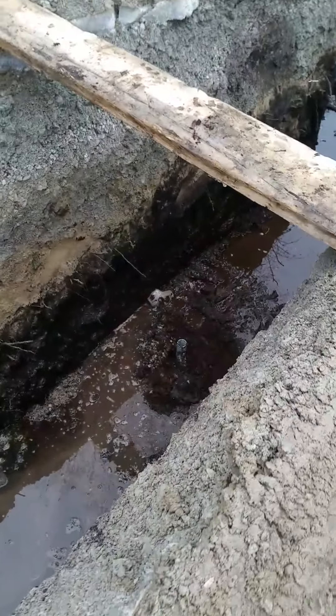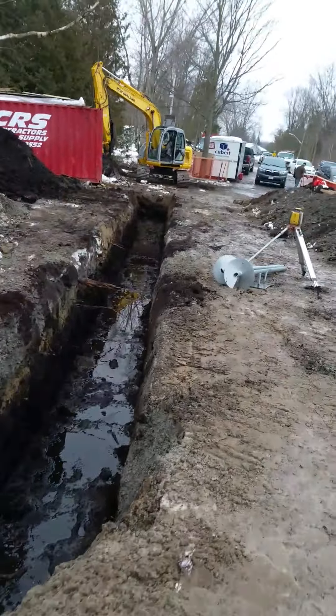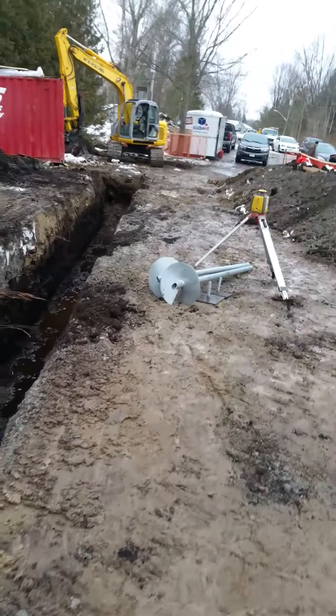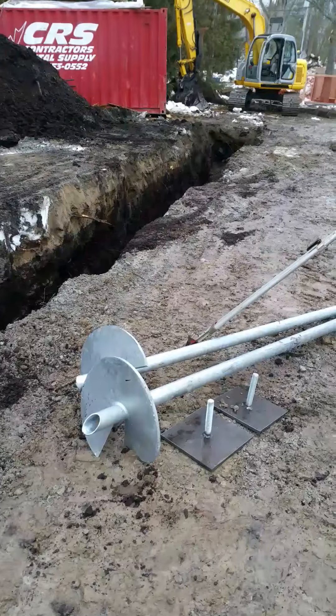And if you look way down here in the hole, you can see the first screw pile. In this trench, we will have screw piles — I'm going to guess at about 20 foot centers — and this is what the actual screw piles look like.